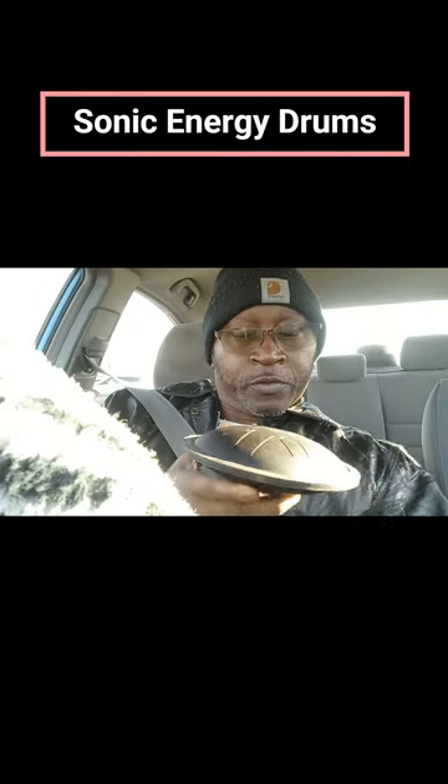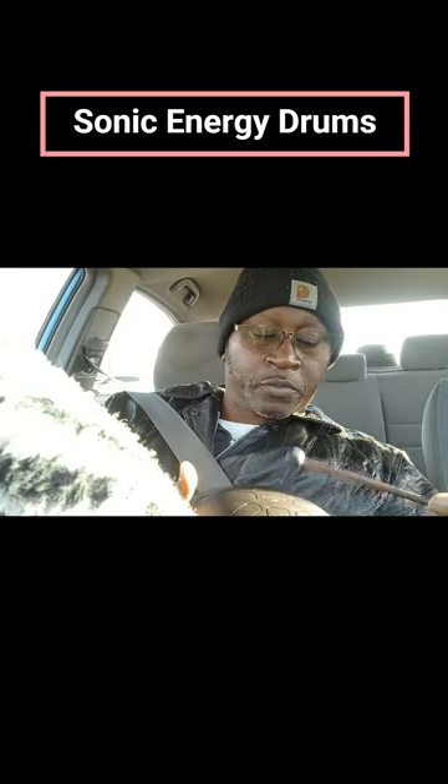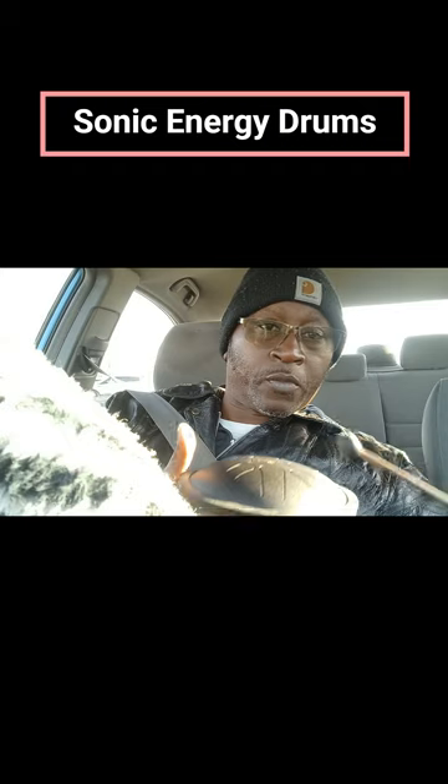Hey, what's happening, y'all? What's going on? This is what's happening today. I got these drums right here because I always did like the sound that they made.